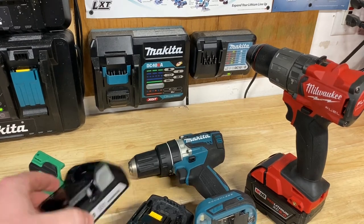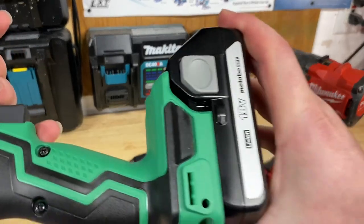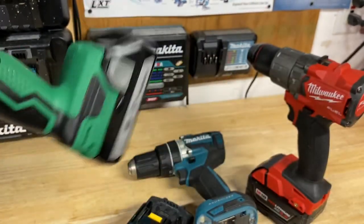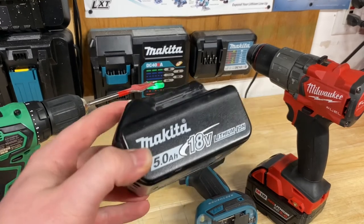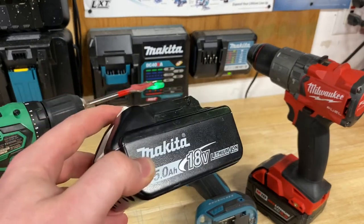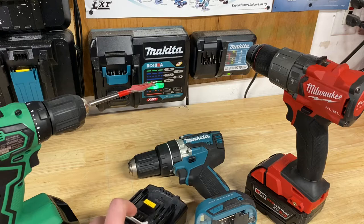It doesn't really matter too much about voltages because batteries only work on tools they fit — if it doesn't slide and lock in, it doesn't work on that tool anyway. What you really need to understand about batteries is the amp hour, which is basically the fuel tank size of the battery.